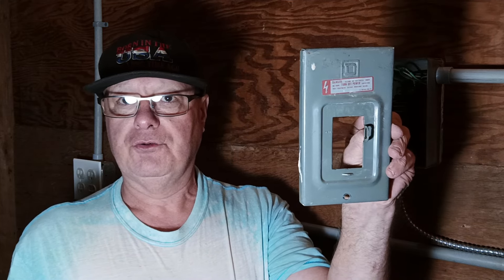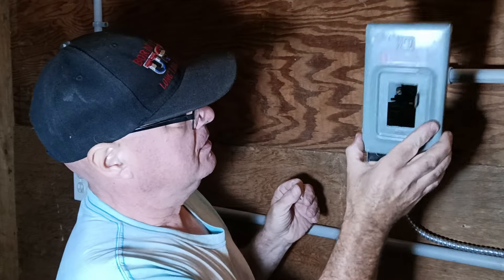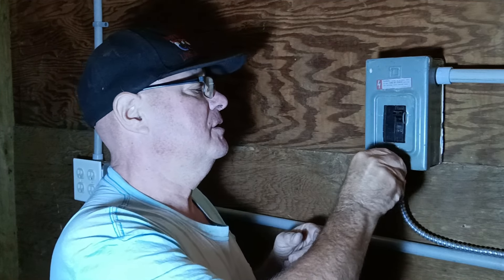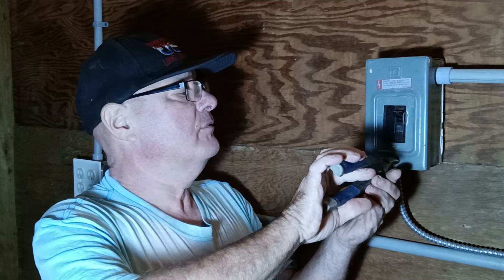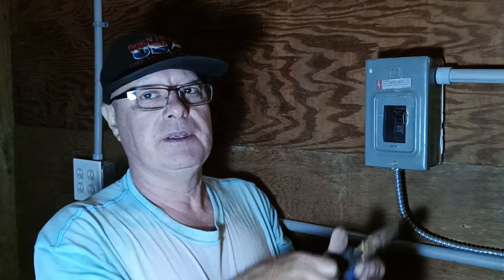We can put the cover on the box now. This is a Square D QO box — the cover just sits on top and goes over like that. We stick our nut in and tighten it with pliers since we don't have a nut driver. Make sure it's nice and tight. That is how to wire a 240 volt disconnect. Thanks for watching.